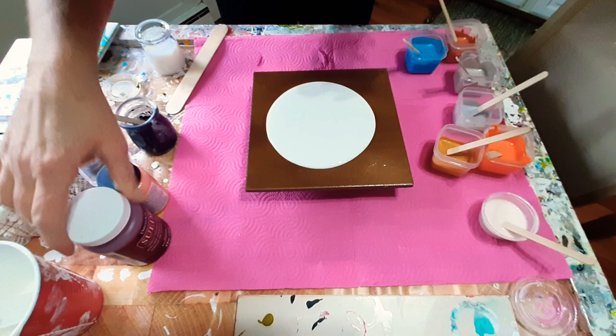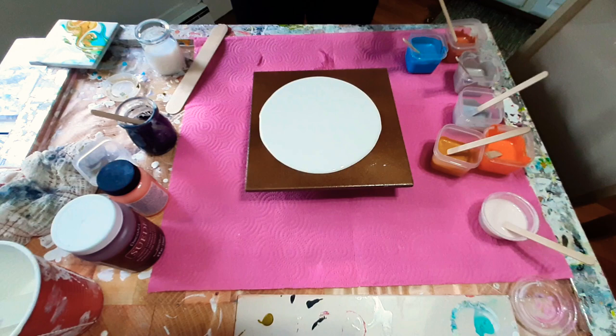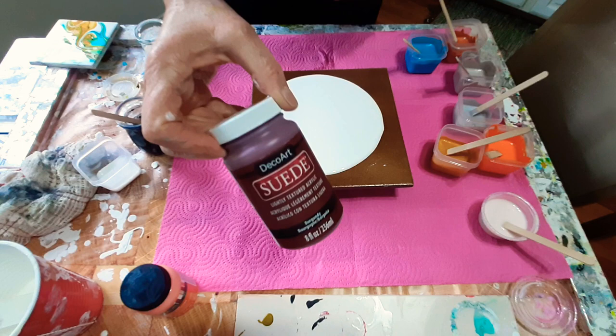In Canada they have a whole bunch of paint on sale, and I thought, you know what, they're not paints I'm used to, but I'm going to try them because they were on for a really, really good price. These ones are the Art Mines — I bought a few of these. This is Orange Harvest.